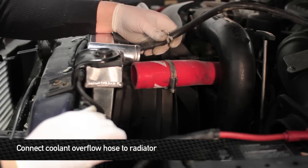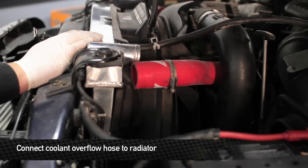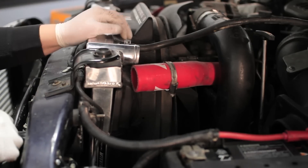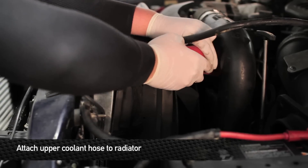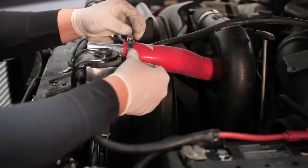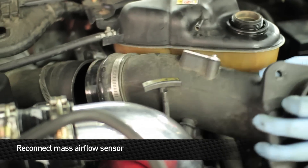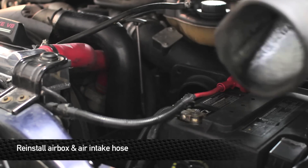Reinstall the overflow hose. Next, reinstall the upper radiator hose. Next, reconnect the mass airflow sensor. Next, reinstall your intake box.